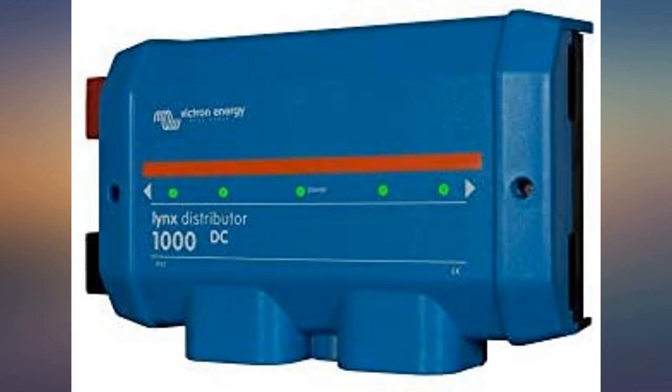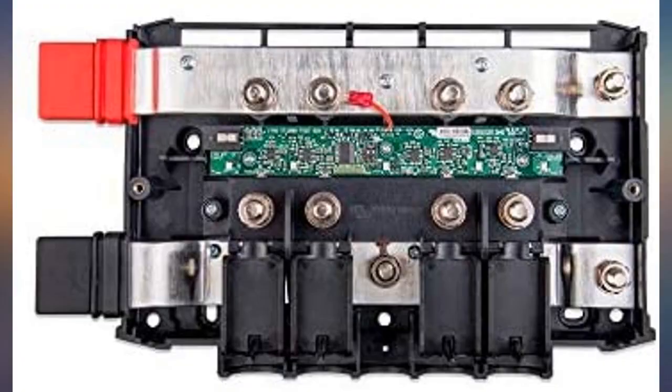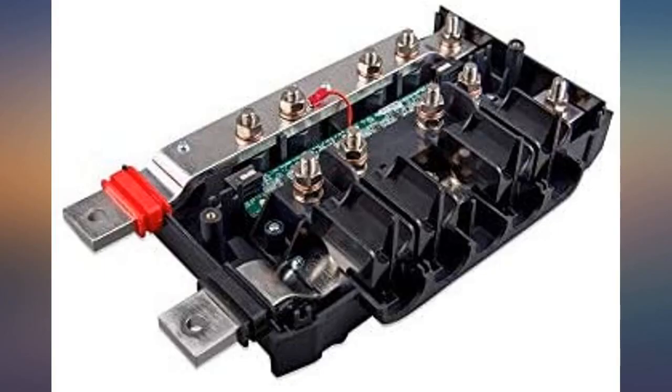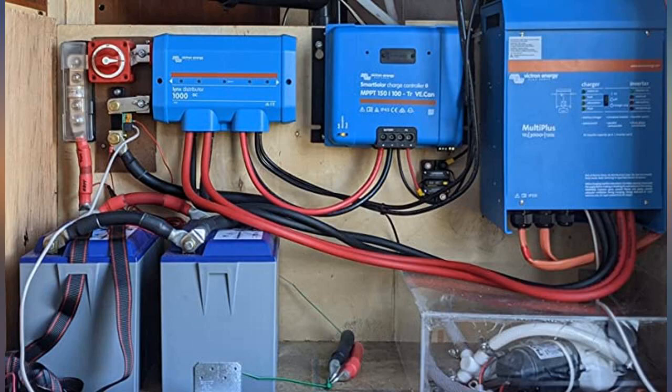Amazing product. The Lynx distributor really helped me clean up this project and keep all of my fuses in one place. Seemed expensive at first, but when I totaled up the cost of high amp bus bars and 4 fuse holders plus cables or link bus, it started to look reasonably priced. My install is much cleaner and takes less space than it would without the Lynx.